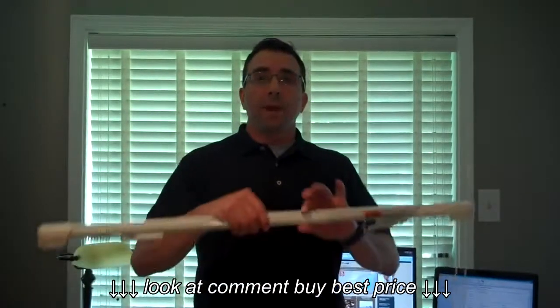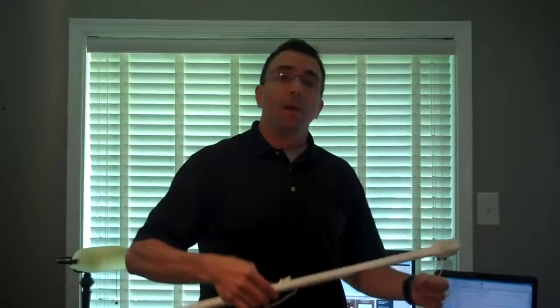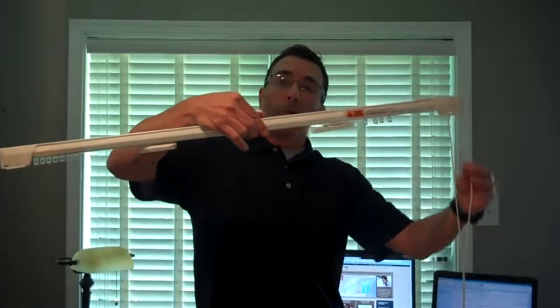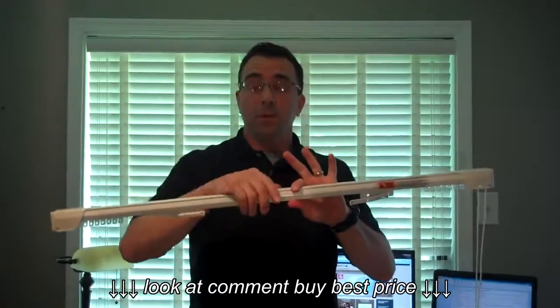Basically, once you get your Traverse Rod — and this is a centered roll Traverse Rod, as you can see, the master slides meet in the middle — you'll want to install your brackets. Once the brackets are installed, place the rods in those brackets. Then you simply move the cord back and forth a few times, and the master slides will center themselves in the middle of the rod at the width you've installed the rod.